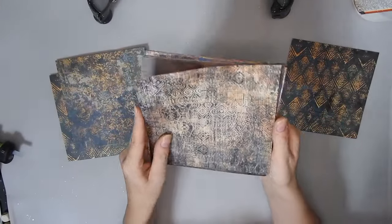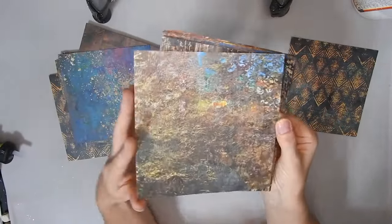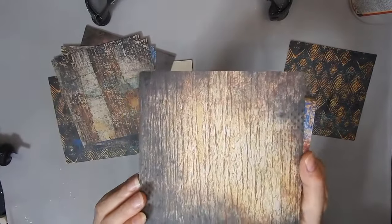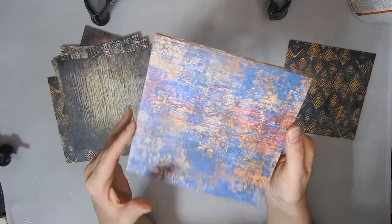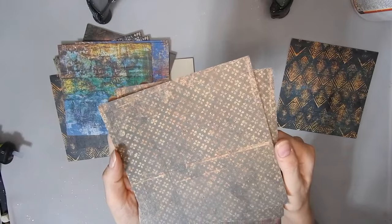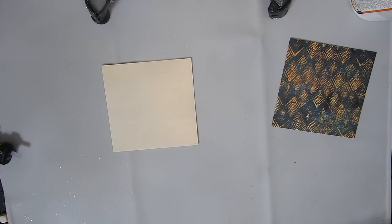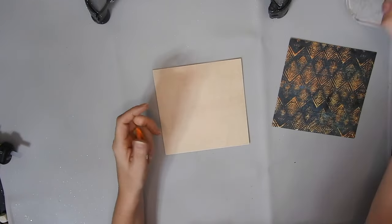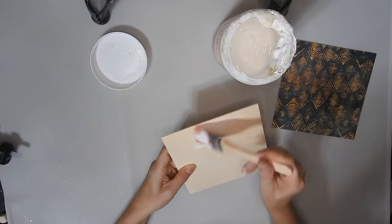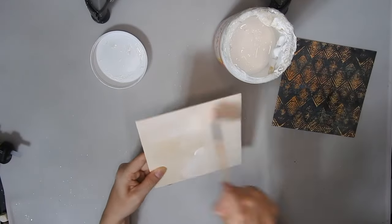I'm just going to quickly show you the nice patterns on this. You can see nice colours and patterns — that one has some script writing on it, that one looks like wood. And because these are both 6x6 inches the scrapbook paper fits perfectly on top of it. I could use one of my Temu brushes that I showed you already and I'm just going to paint some Mod Podge over this wood and then stick down the piece of scrapbook paper.